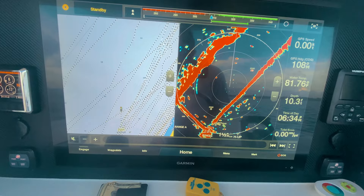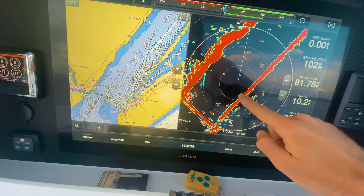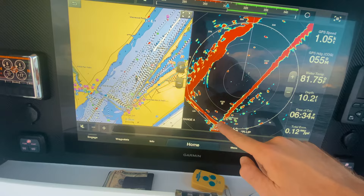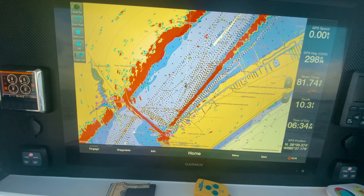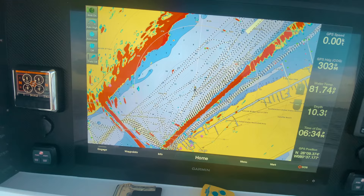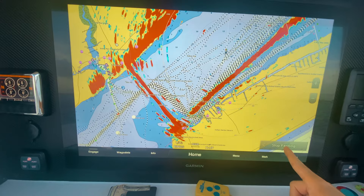I prefer a split screen — chart and radar side by side. You can see it's the same image on both: mainland here, Merritt Island here, bridge here, openings matching up. Or you can overlay the radar right on top of your chart, and you can see how accurate modern radars are — almost perfectly following the coastline, showing your bridges and openings. The current technology really makes it easy.